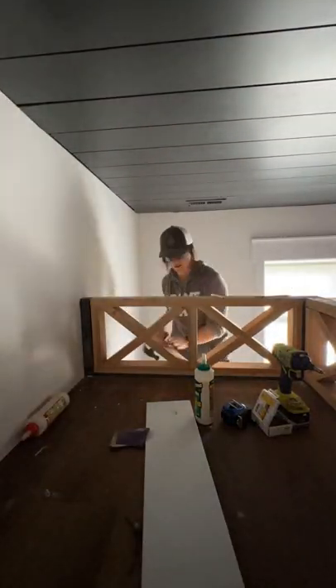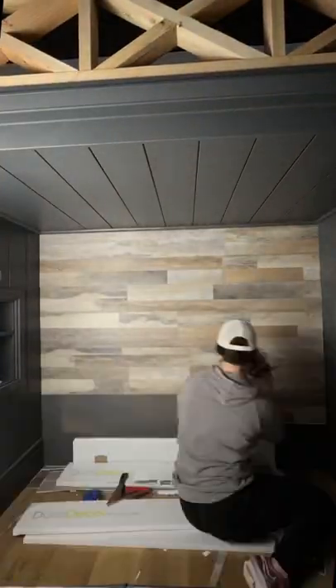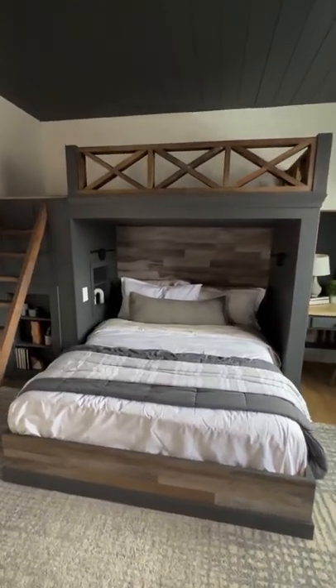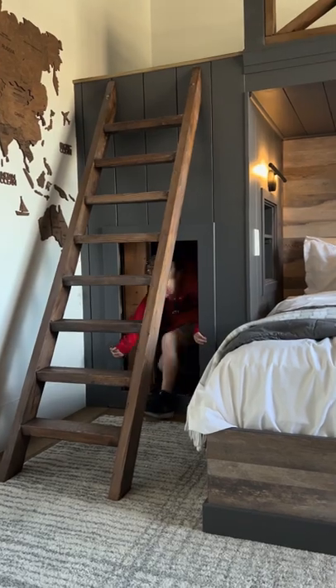On the railing and to top it off I used Dura Decor's peel and stick vinyl flooring. What a fun room for little buddy — and don't forget the secret door!